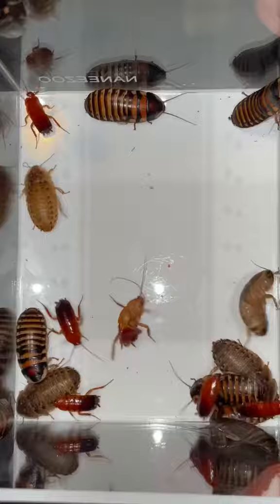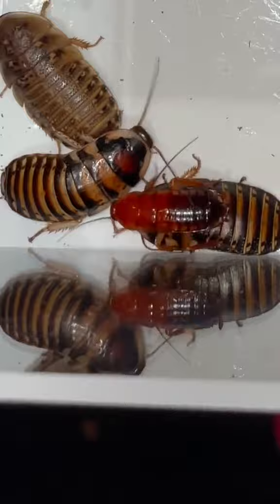Obviously, Jamak needs to eat. That's why I got these roaches — we got some Dubia roaches, we got some Red Runner roaches, we got some Madagascar Halloween hissing cockroaches. Let's just dump these bad boys into the enclosure. Oh crap, this dude's drowning. Nice shot!